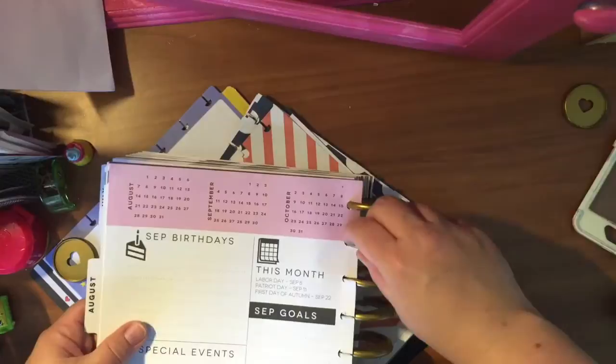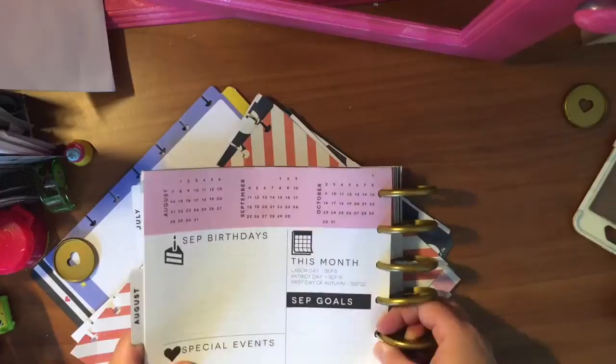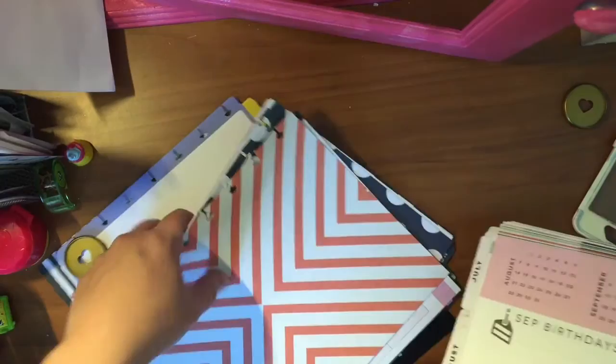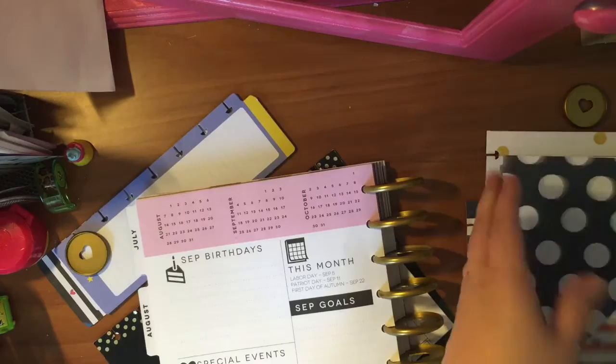You can either do it from the front or the back, whichever is easier. And you don't want to do too much at a time, because then you risk tearing the pages and you don't want that. I'm just going to continue to do the rest in small increments.